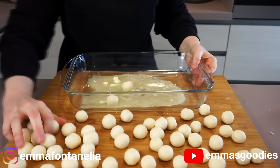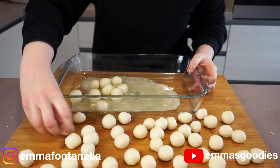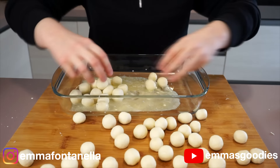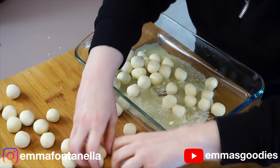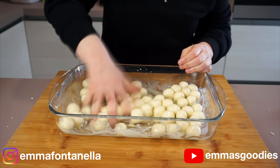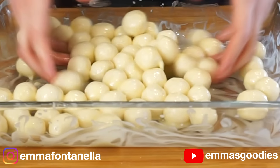Three hours later you should be done — I'm joking, it's not going to take three hours. In a tray, melt down some butter and toss the donuts in that butter. The butter is not optional here — it's going to add flavor, it's going to add color, and give these a nice texture. So yes, the butter is a must.